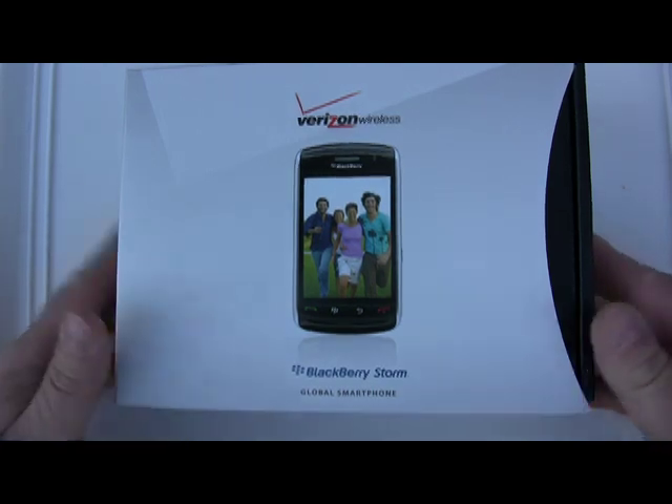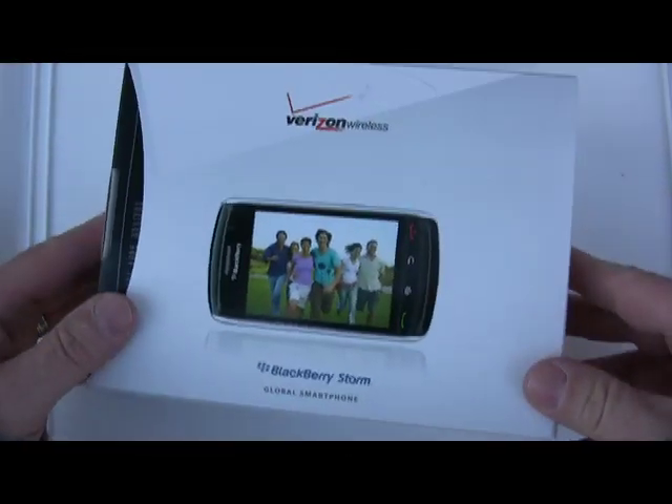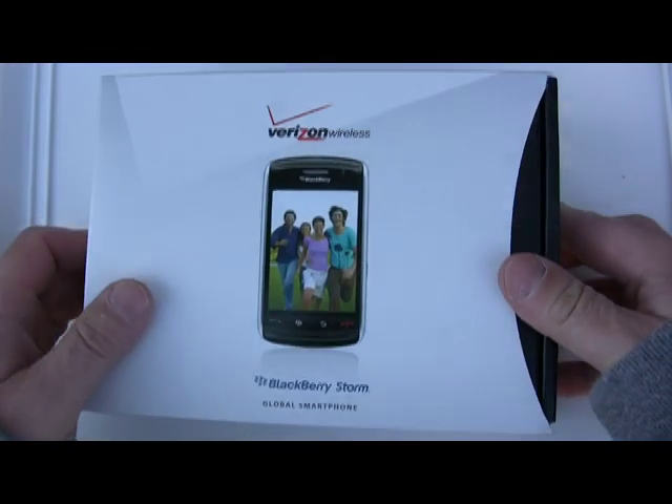Hey everybody, this is Christopher Ming from EverythingBerry, and today we are unboxing the BlackBerry Storm, which was just released today on Verizon Wireless. So let's take a look.